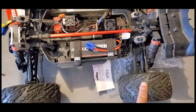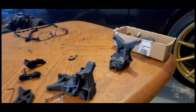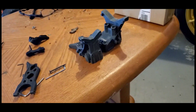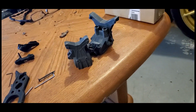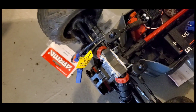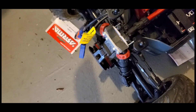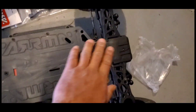The front A-arms and the rear hub carriers — those are the parts that break. When you buy them they come in a package with both front and rear. They're very easy to replace. It's just that the way I drive, they keep breaking. Now with this metal fix I can actually drive harder. I'll probably get metal A-arms for the front too, and hope the front brace won't break again.